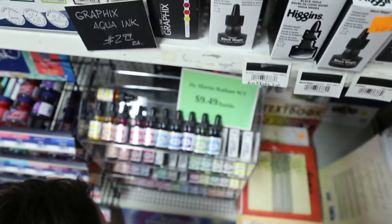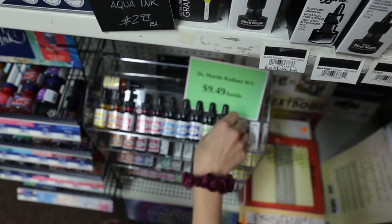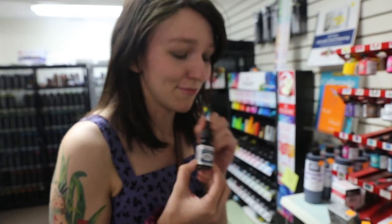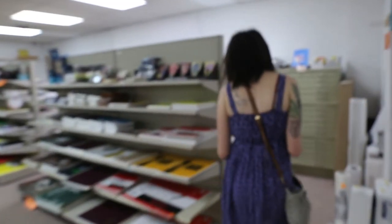Alright, so here I was looking at Dr. P.H. Martin's watercolors. I love these — they're absolutely amazing. And so I just had to get a few of them because I know that I'll use them.